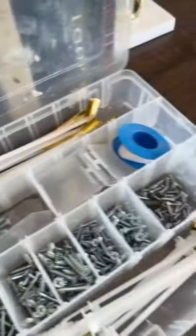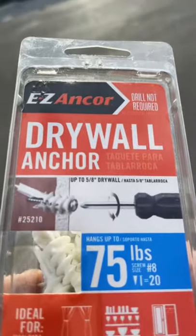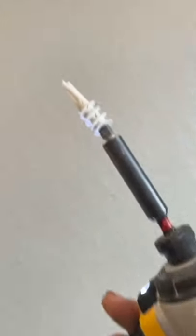Look, it's never a good sign if you can just take the screws off with your hand. Now you're going to need to get some drywall anchors. Those toggles hold up to 230 pounds on half inch drywall, but we don't really need those in this situation. These easy drywall anchors hold up to 75 pounds, so these should be good. After you know where you're going to put your screws, go ahead and put in these drywall anchors.